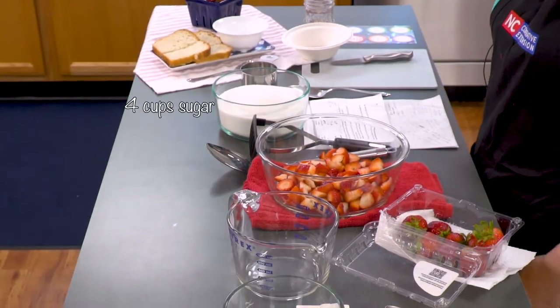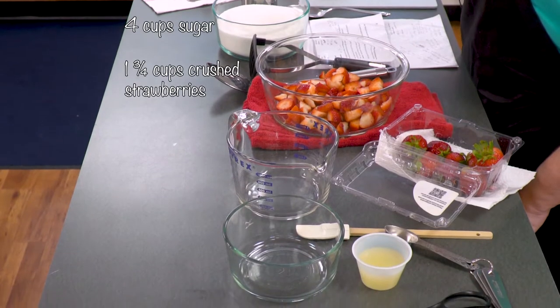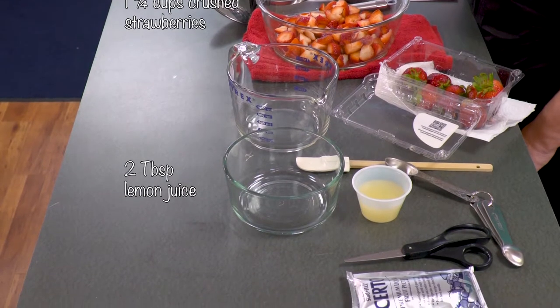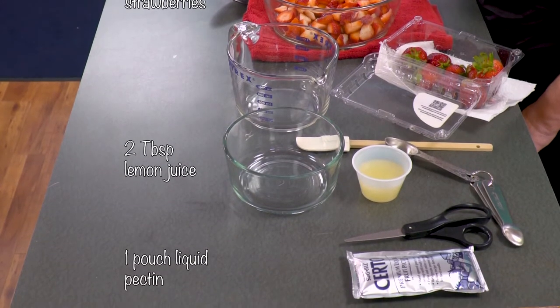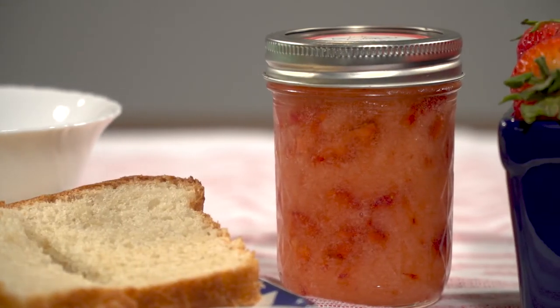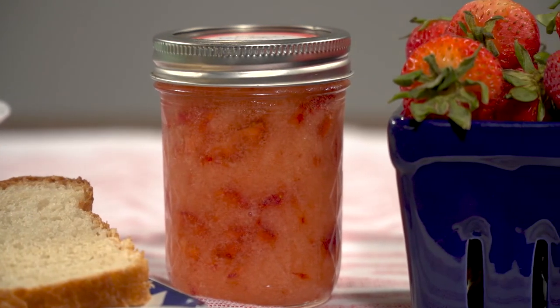Today we're going to make a simple strawberry freezer jam. We often use the word jam interchangeably with words such as jellies or preserves, and although they're basically made with the same recipe, they're actually different products. The jam we'll be making today is made from crushed fruits — that makes a nice sturdy product but it's not going to be as firm as jelly. Jellies are made from the juice of fruits and berries, and preserves are made from whole or chunks of fruit.